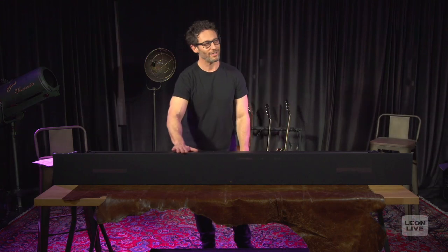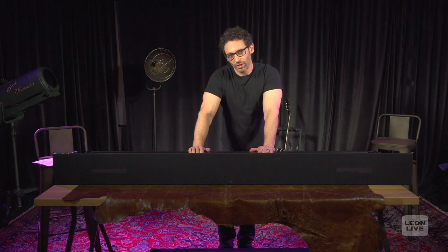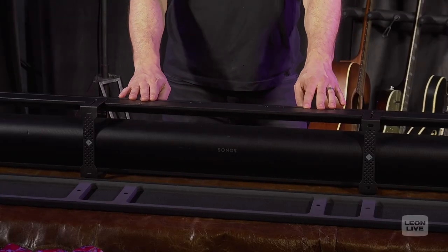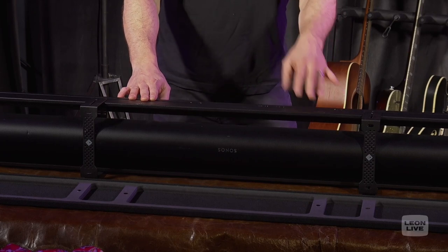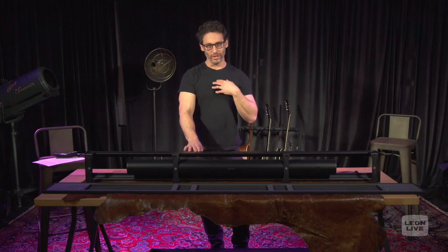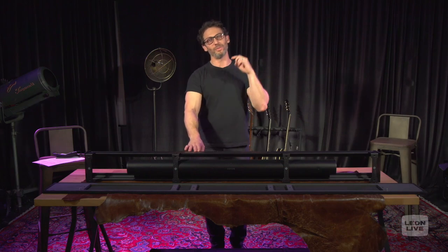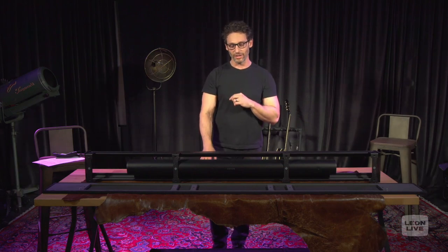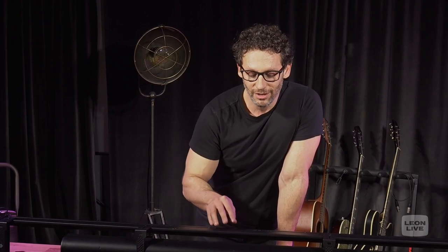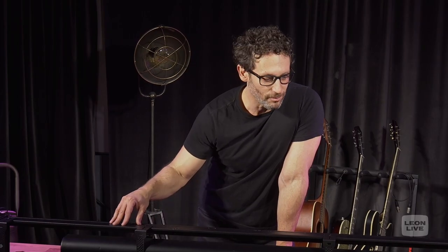Behind that grill is the brand new Sonos Arc. The Arc is in extremely high demand — it's an incredible new product from Sonos and everybody loves the Sonos platform, as do we. One of our visions at Leon has always been to mix design with technology, and here is an example of how we do that. We know the Sonos is one of the top selling products and we wanted you to be able to integrate it.